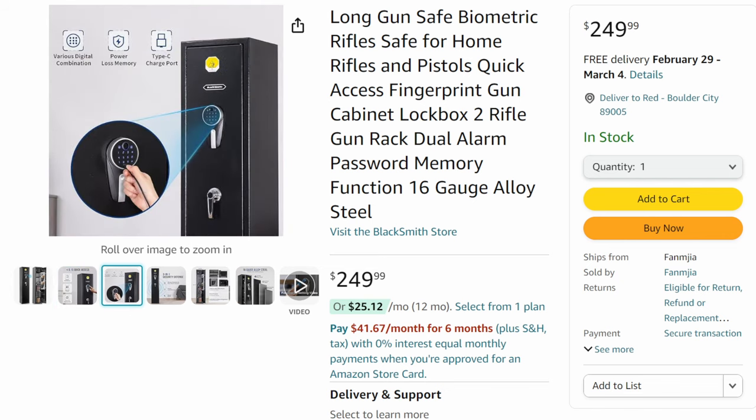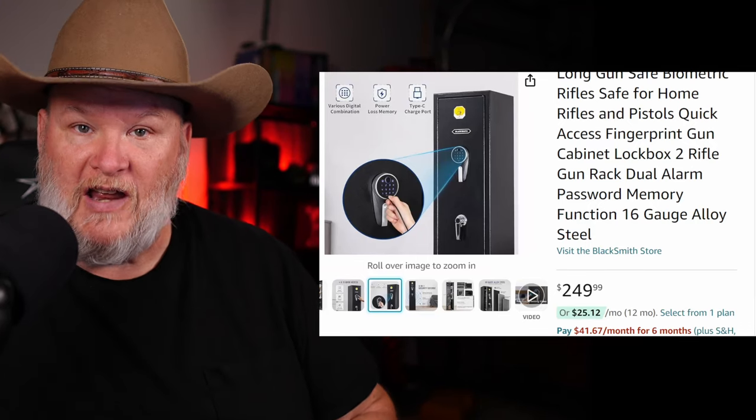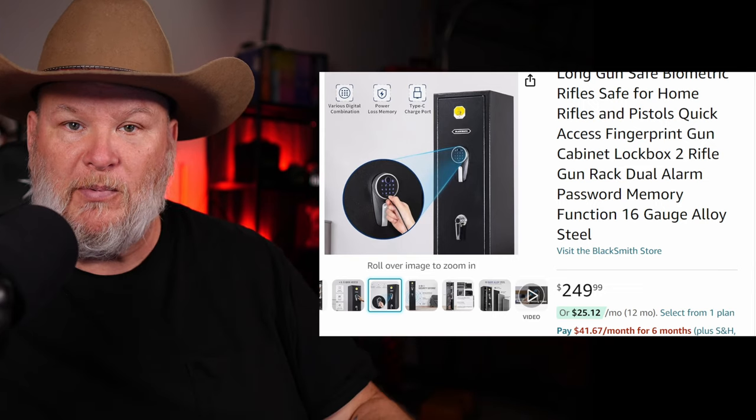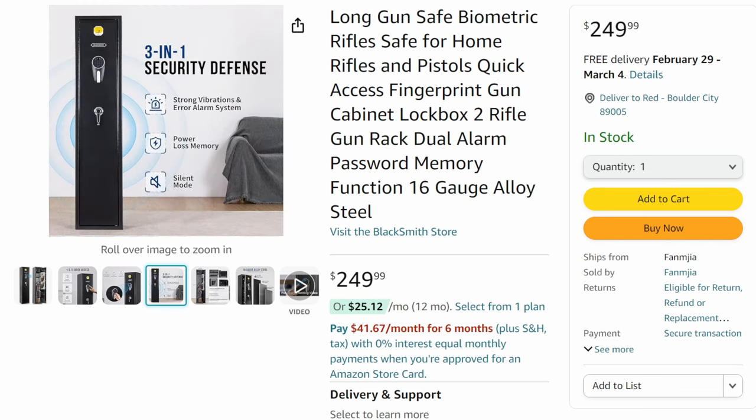Are they fireproof? No. If you're worried about fire, get yourself some fire safe bags — put the item in the fire safe bag, put that in the safe, and voilà, it's fire-safe. The fire bags are not expensive, like $20 on Amazon. I'll try to put a link below. You've got digital quick access, the keypad, biometrics, or a physical key — lots of ways to get into this.